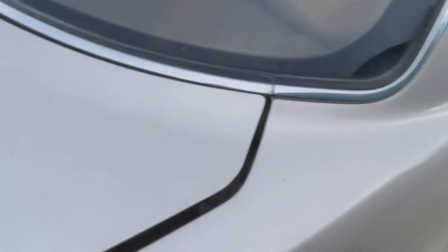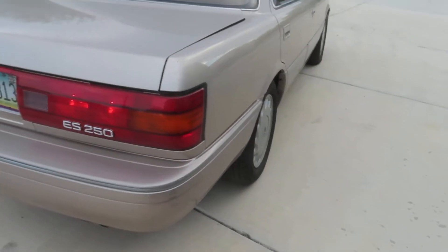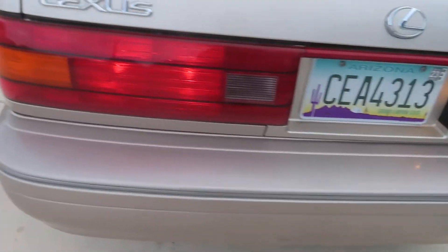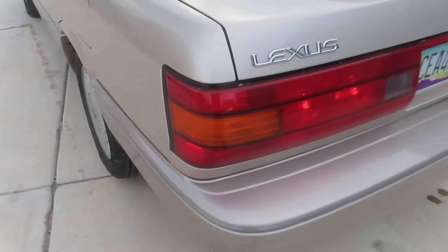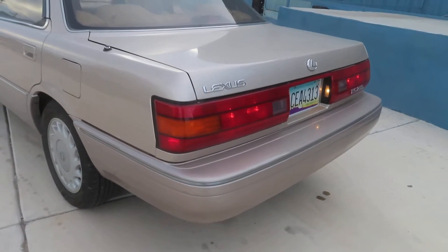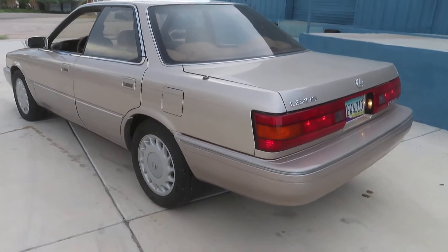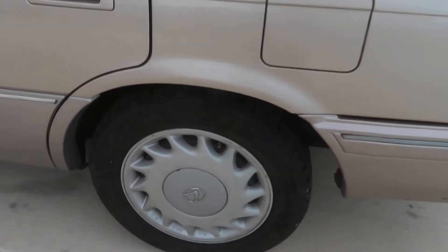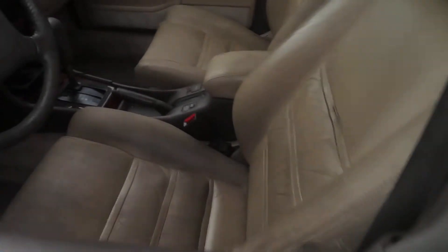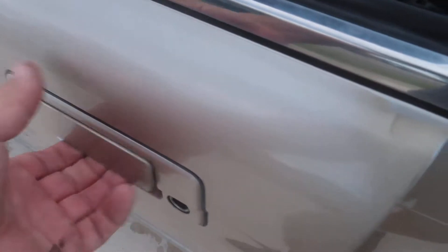These trunk hinges are messed up, which I noticed happens on a lot of these cars, but I'm sure it's fixable. Let's see what else we got — I'll look in the trunk here. It's a little dirty in there, but it's a super solid, straight Arizona car. I believe the paint is original and the tires are in good shape.